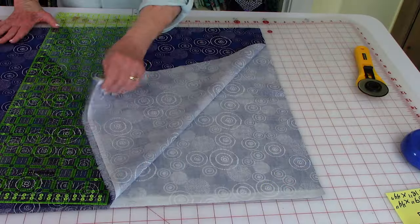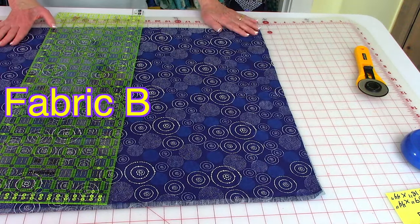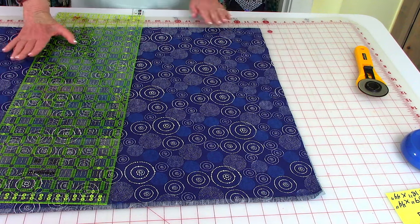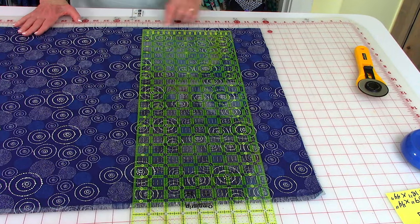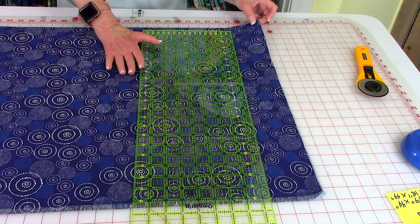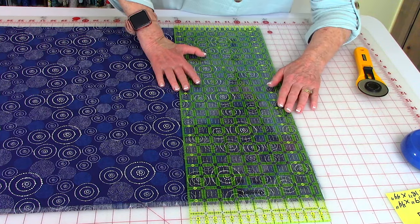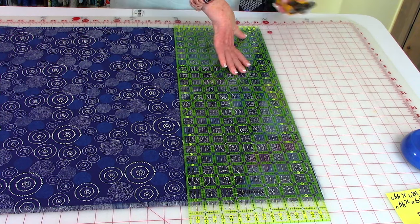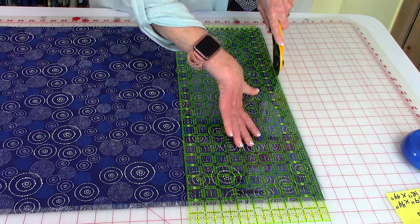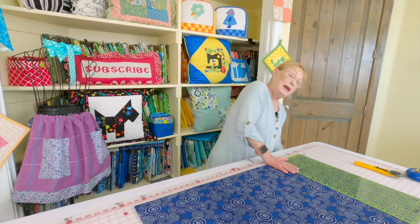When you purchase your fabric, it's folded in half with the selvedge edges together. You want to leave your fabric folded that way and trim your raw edge straight before you get started. Place the folded edge of your fabric on a line on your cutting mat, then place the raw edge just past a line so you can line it up with a ruler. Then take a rotary cutter and cut — you get much better accuracy and it's quicker.